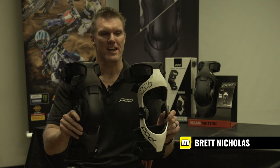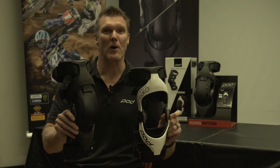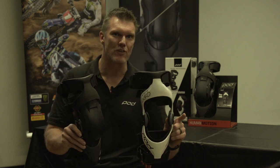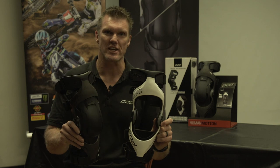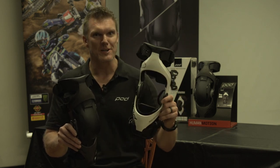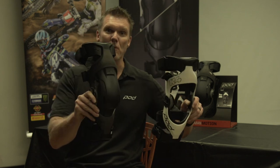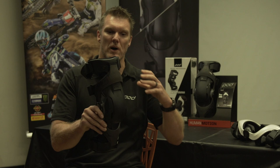Hey guys, Brett from Podactive. We're here at a karting facility in Sydney to launch the new K4 2.0 braces. I'm holding both colourways here. The older K4, which launched in 2014, was available in a matte white. Now we've got a gloss metallic white — a little bit harder to pick up on your computer and smartphones and tablets — but we've also got a matte graphite brace.